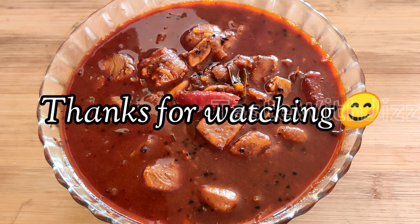Let's taste it. This is a very good taste — a very good texture and thick consistency. If you like this video, subscribe to my channel and click on the bell icon. Thanks so much!